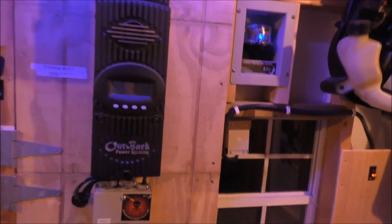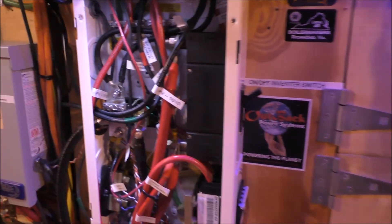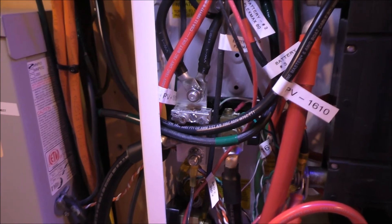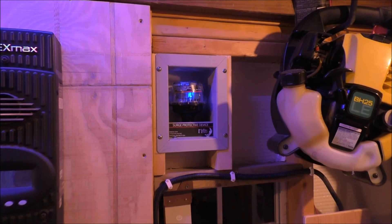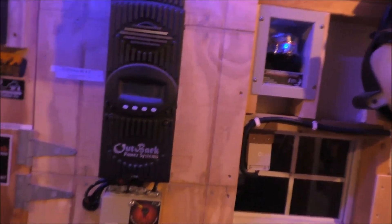Anyway, the Midnight Solar Shunt Bus Bar — really nice thing to have. I also installed a service protection device on all the DC side — all my charge controllers, my inverter, the whole nine yards. Thank you for watching, please subscribe. God bless — Semper Fi, Oorah, y'all take it easy. Bye bye.